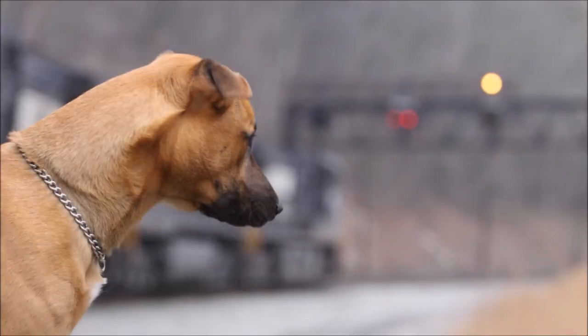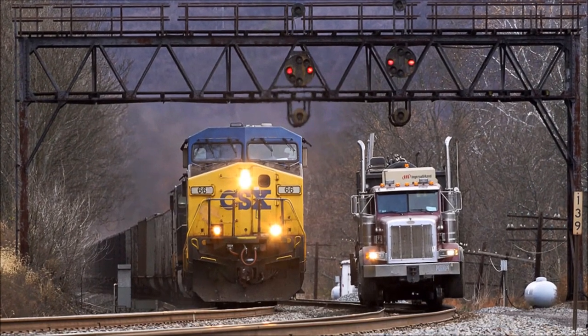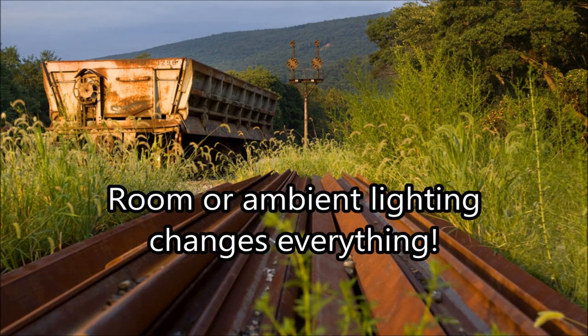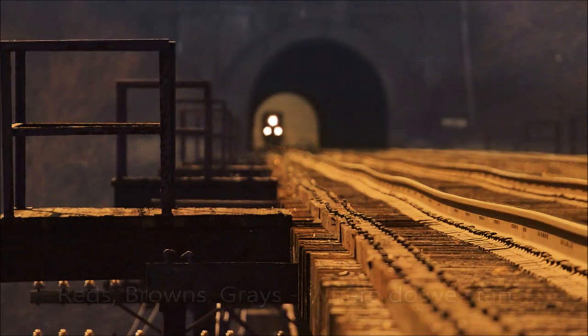There are a lot of factors that can and should affect the final appearance of your weathering efforts. Some of these factors include how realistic you want your track to be, or whether or not you'll be shooting close-up photos. Even the lighting in your room will affect the final outcome of how your weathering turns out. No matter which way you go, it all starts with the colors you choose.